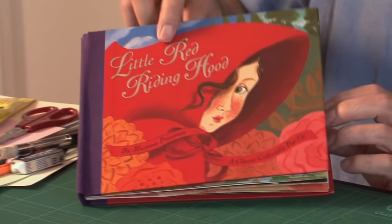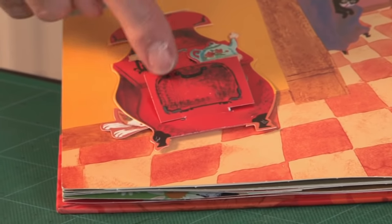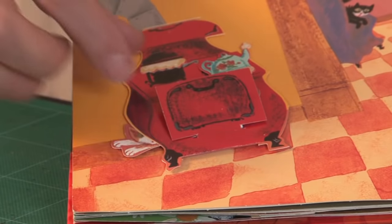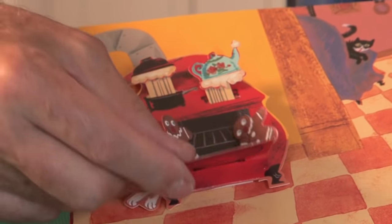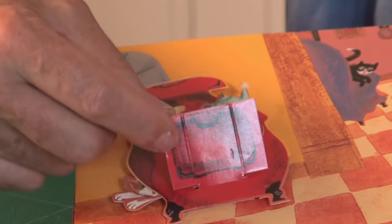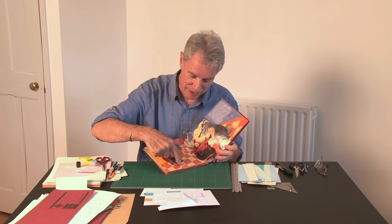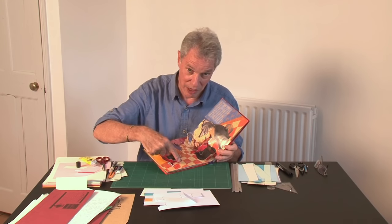The other book I'd like to show you is quite an interesting variation. This is Little Red Riding Hood by Bruce Foster. In this case, this is the flap and these are the tabs, but instead of pulling the tabs to make the flap move, you lift the flap and it makes the tabs move. You pull the flap down and these move up, and the flap has two V-folds underneath it.